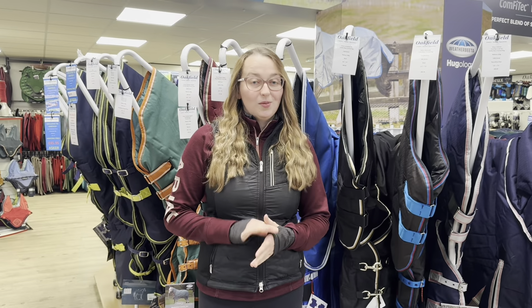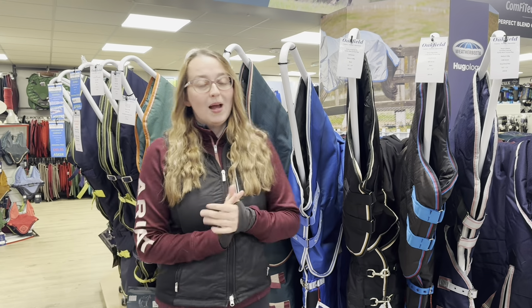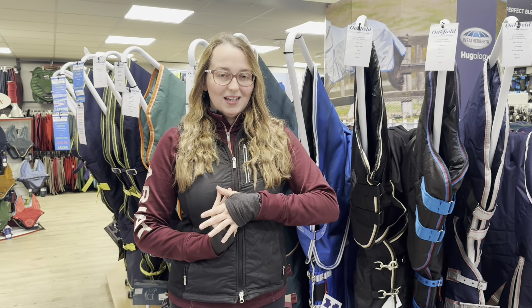Those are just some of the rugs that we stock here at Oakfield. As you can see we have a large range of rugs, so no matter the rugging needs of your horse, we have a rug to suit you. Thank you for watching and we'll see you in the next one. Bye!